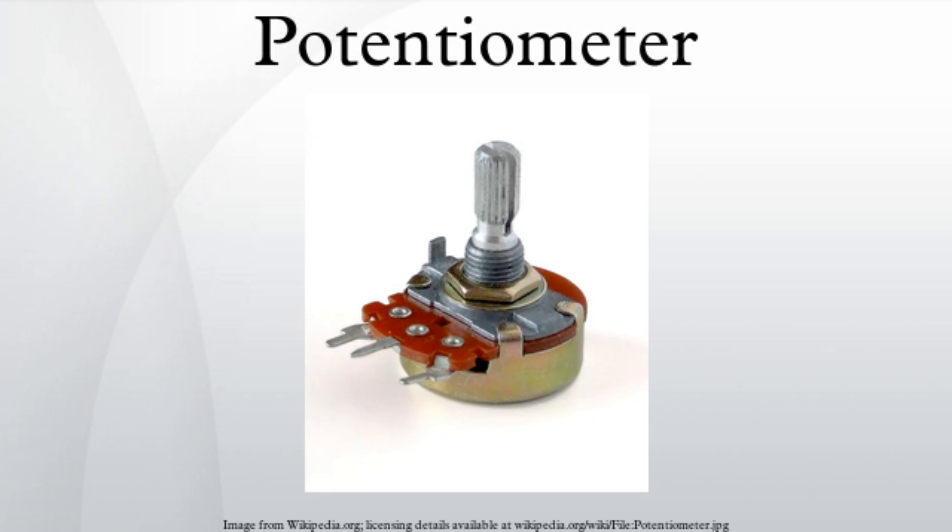An advantage of the slider potentiometer is that the slider position gives a visual indication of its setting. While the setting of a rotary potentiometer can be seen by the position of a marking on the knob, an array of sliders can give a visual impression of, for example, the effect of a multiband equalizer. The resistive element of inexpensive potentiometers is often made of graphite. Other materials used include resistance wire, carbon particles in plastic, and a ceramic-metal mixture called cermet.